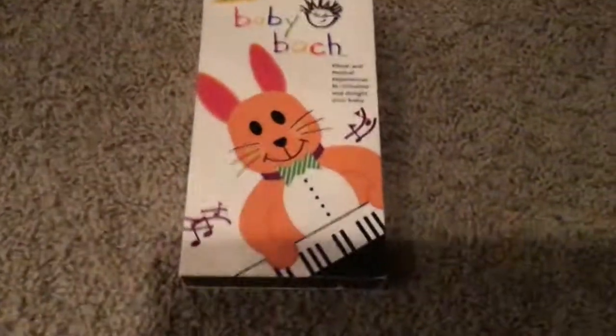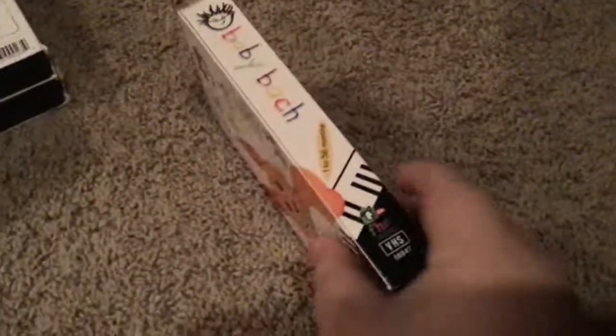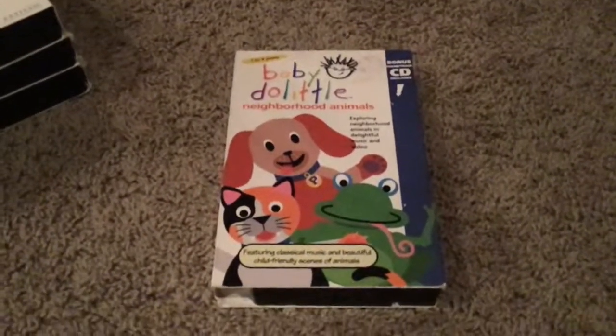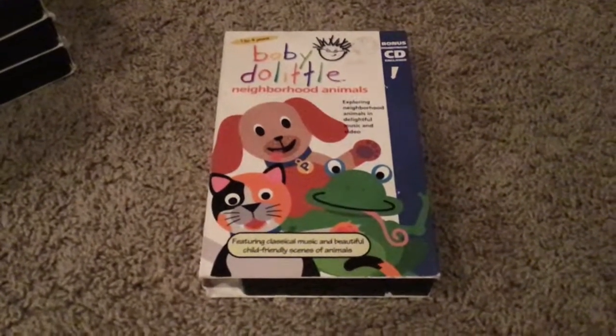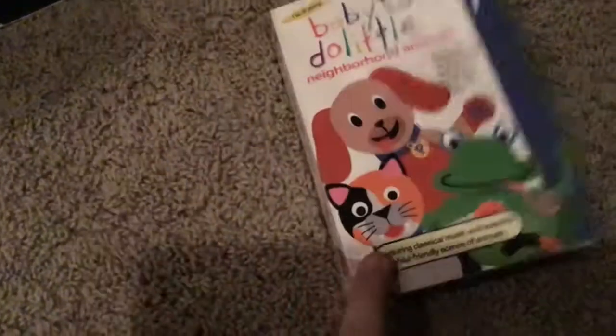Next we have Baby Bach. Front, side, other side, top, back, inside cover, and we have a tape. Next up, Baby Doolittle Neighborhood Animals on the front, side, other side, top, back, inside cover, and we have our tape.